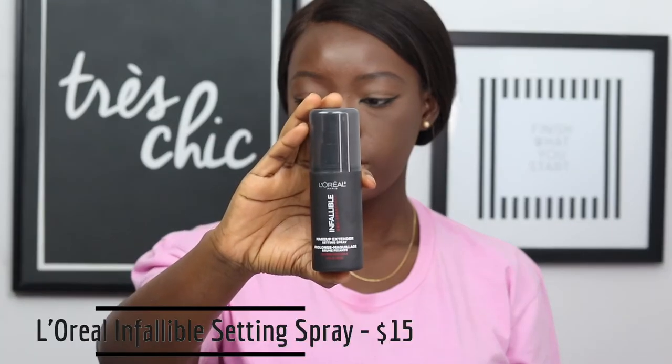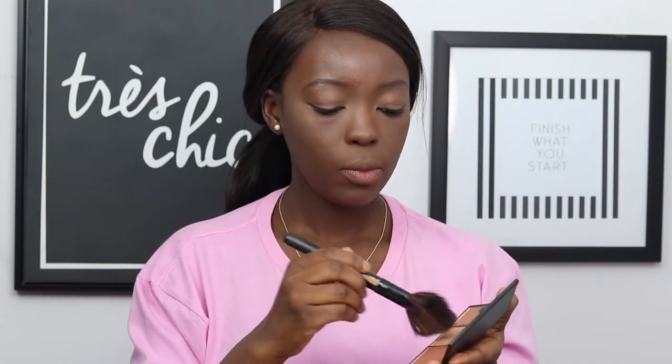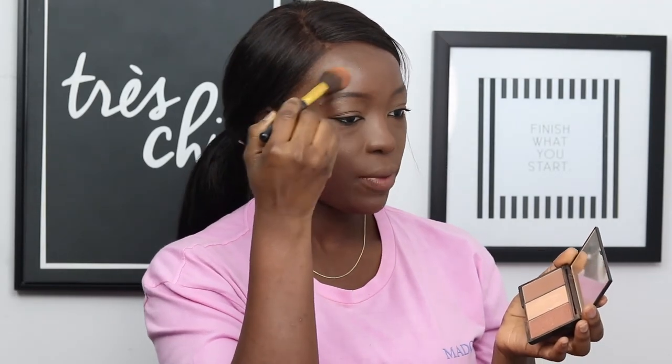Next, I'm taking my L'Oreal Infallible Setting Spray and spraying my fan brush, then going into my Sleek Face Form Contouring Palette. I'll be taking the middle shade which is a champagne color and the other shimmery shade, and I'm just going to highlight lightly on my face. I also like to go in with a smaller highlighting brush to get into the corners of my face, highlighting my T-zone, my forehead, and my cupid's bow. Once again, I'm going to take my face powder and put that all over my face to make sure everything looks good.